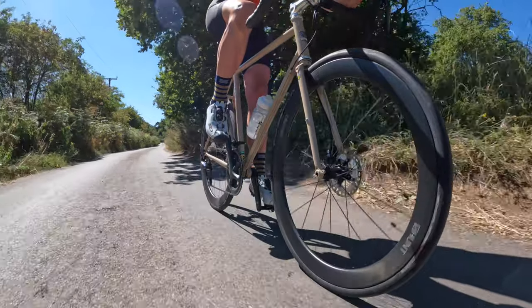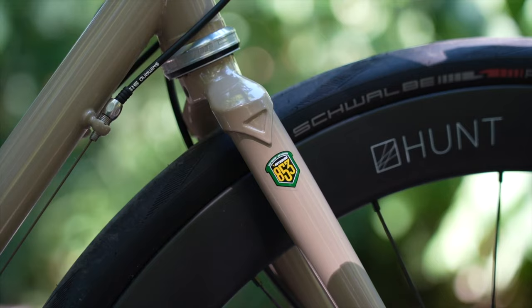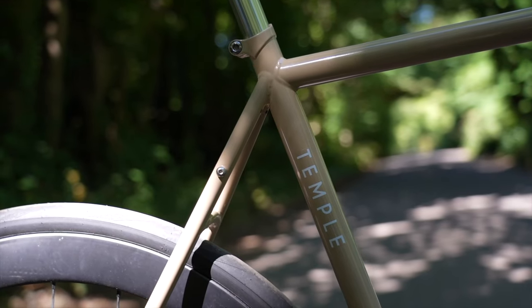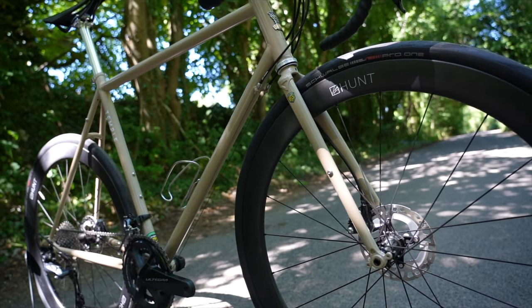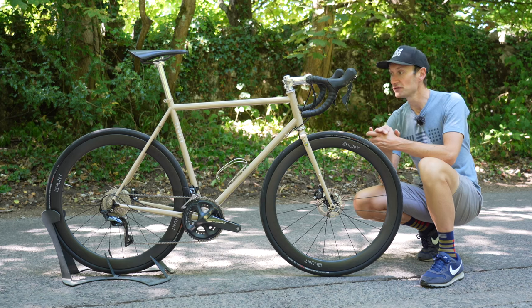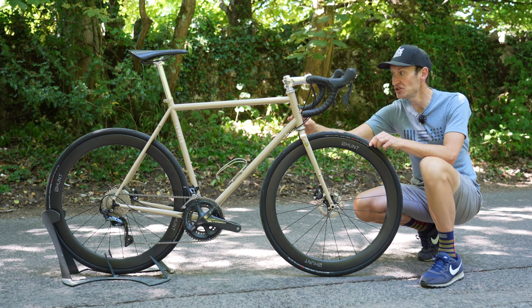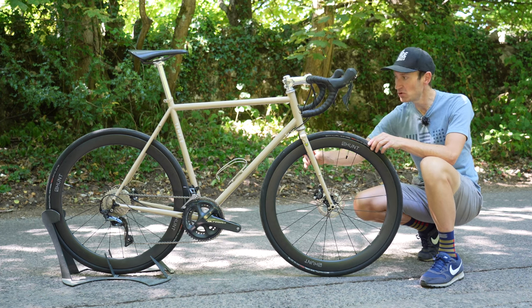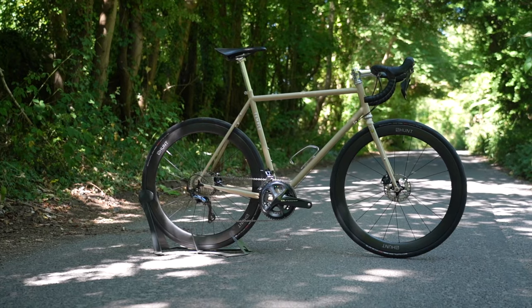There are some lovely details to bring your attention to. I've already mentioned the Reynolds 853 frame including the fork, which is something you rarely see these days. There are quite a few good steel bikes on the market right now, but very few with a steel fork like this — and it really suits the elegance of this frame. We even have a non-tapered one-and-an-eighth-inch steerer tube in the head tube, which is something you rarely see. Skinny steel fork, skinny head tube, skinny frame — just the right proportions; it all looks in balance.